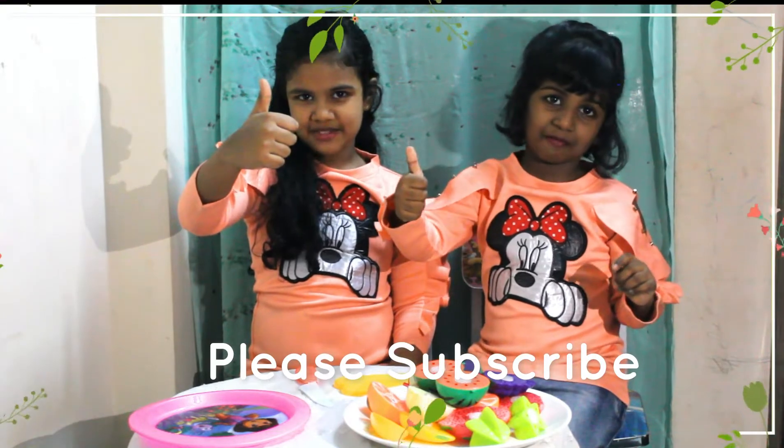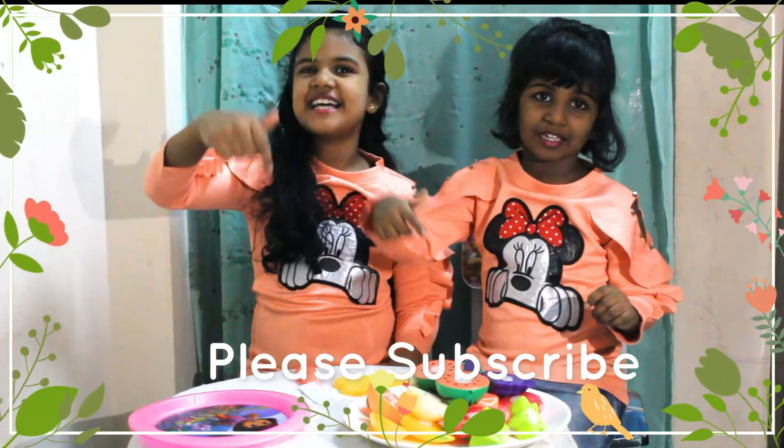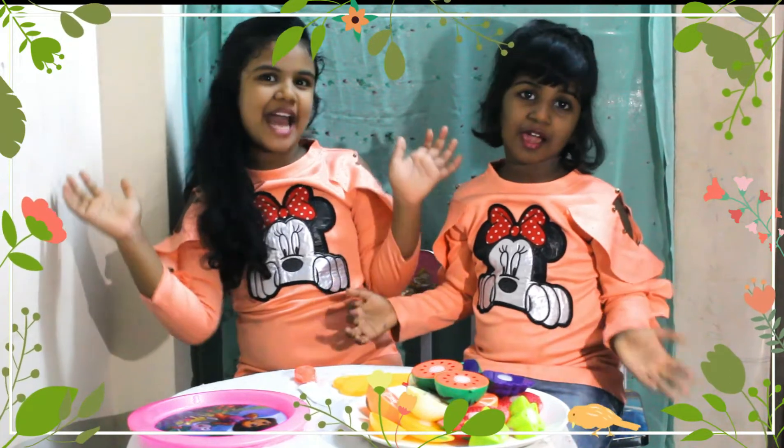If you enjoyed this, please give us a thumbs up and subscribe to our channel. See you next time. Bye!